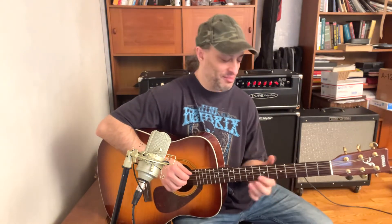Hey guys, Claude Johnson here. Hope you're doing well today. I'm having a good day so far and I want to talk about harmonizing the mixolydian scale.